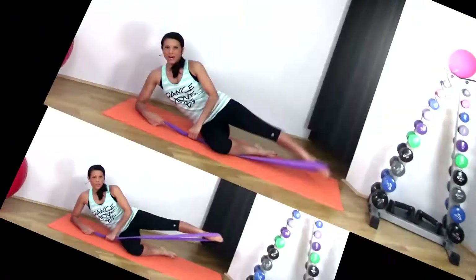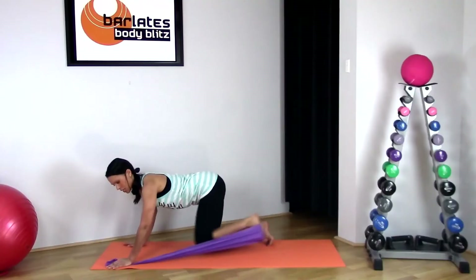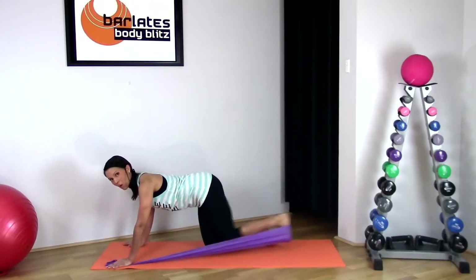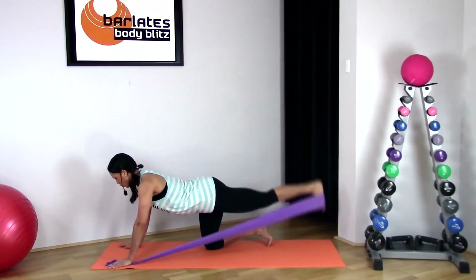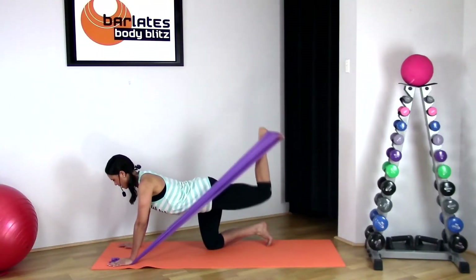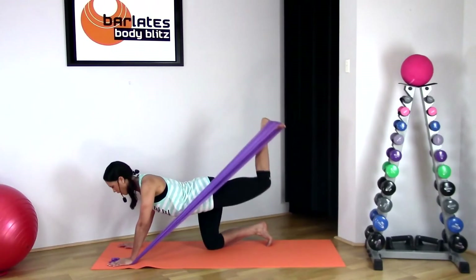Front and back, in line with that hip, keeping the leg up. All you need to do is grab a little bit lower so that you have more tension. All the way up, really try to get high.